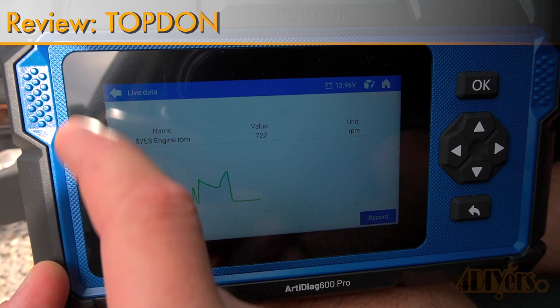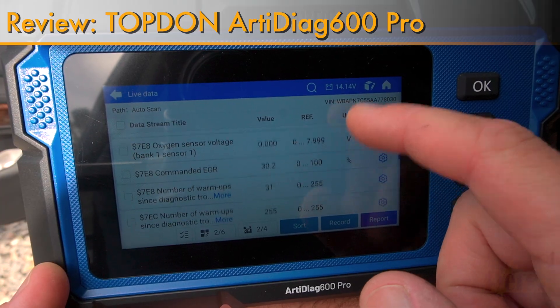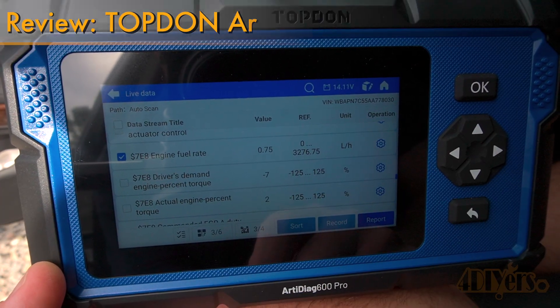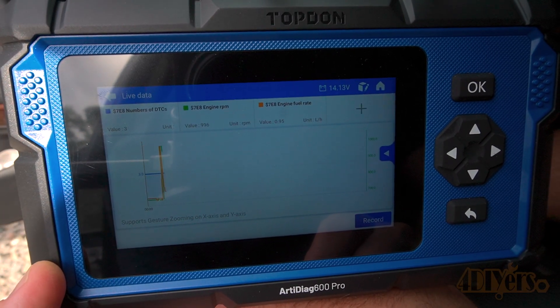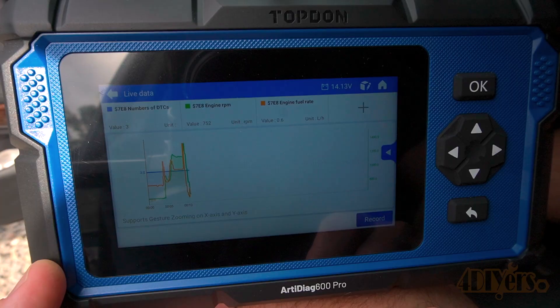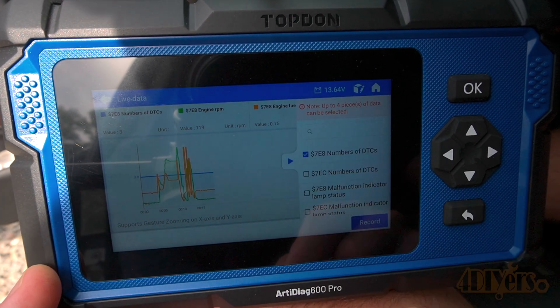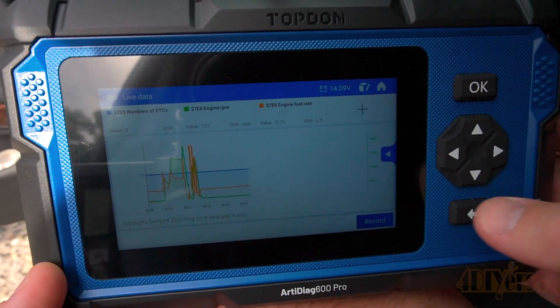Hello viewers, DIYers here with another video for everyone. In this video I'll be reviewing this OBD2 diagnostic scan tool from Top Dawn. This is their RD Diog 600 Pro. A link to the scanner will be included in the video description. I did release a review on the previous version of the scanner about two years ago. This is their upgraded version, so I look forward to going through all the interface and options of their new version.